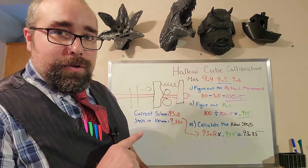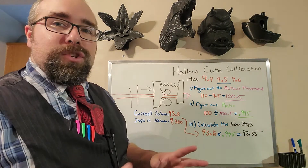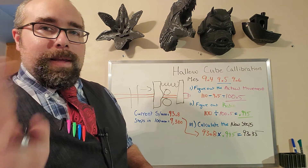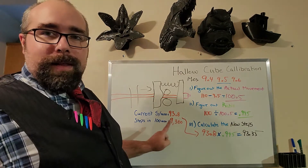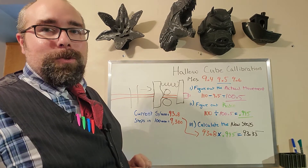As always, do double-check it — run another test of the 100mm to make sure you're getting what you want. And second of all, always write this number down in case you have to change it back or you changed the wrong thing.